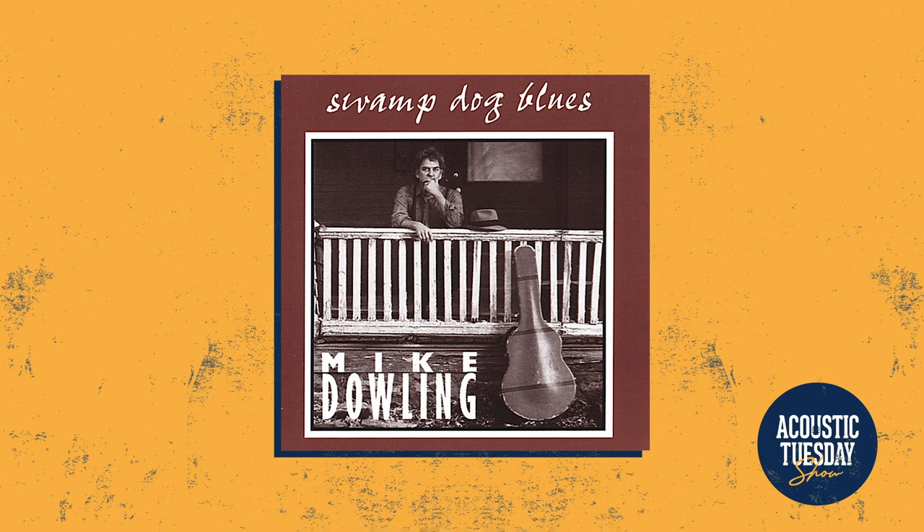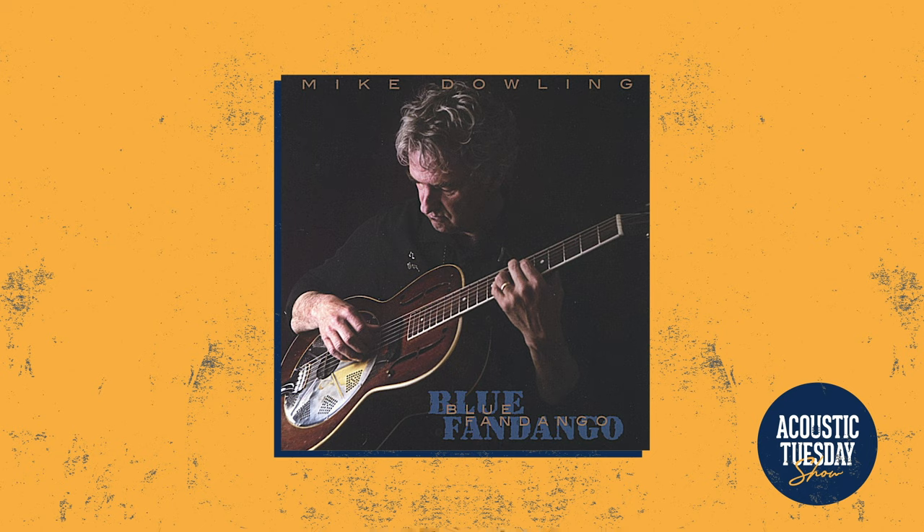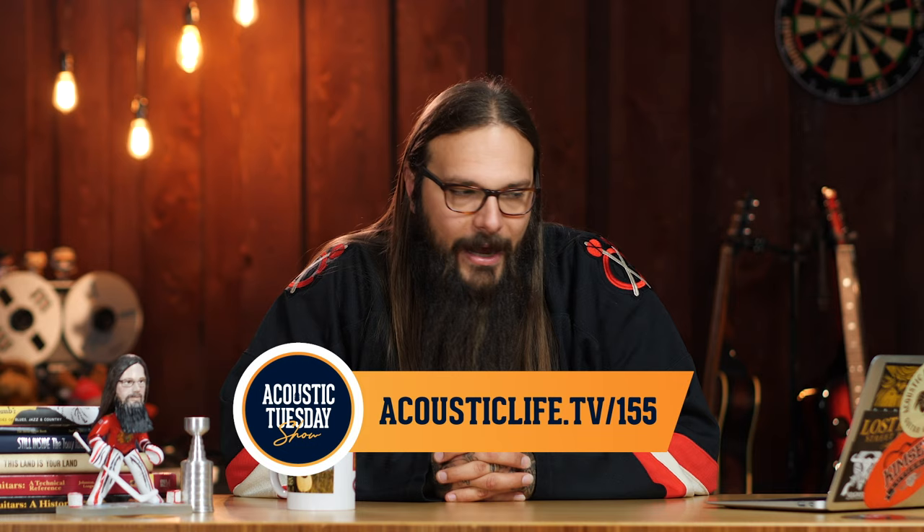So what should you listen to from Mike Dowling? I've got a couple albums that should be on your list: first is Swamp Dog Blues — Whitney and I recently listened to that and it was a fantastic start to finish. Next up, Beats Working and then Bottom Lands, and finally Blue Fandango, which I believe is his latest release. Mike's voice is a treat, his playing is a treat, and his slide playing is fantastic. Not only does Mike create great music, but he teaches incredibly well — he's got instructional materials on slide guitar, finger picking, and composition on Homespun, plus a couple of books. It's one of those rare occurrences where an incredible player is an incredible teacher. Visit acousticlife.tv/155 for a deep dive and to see those performances in their entirety.